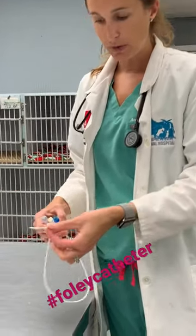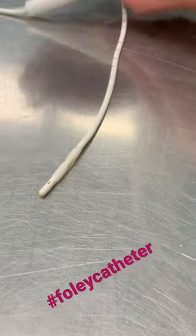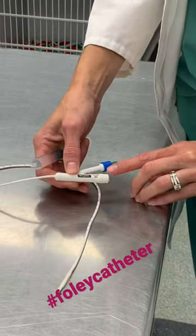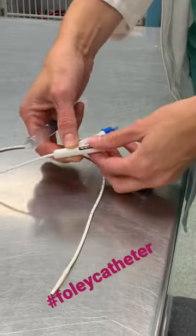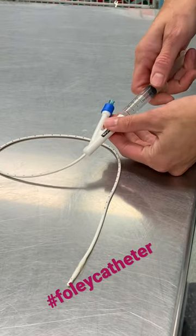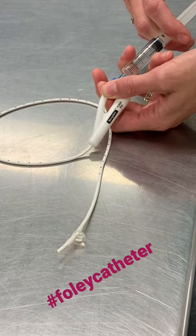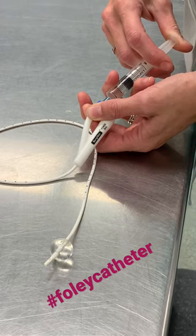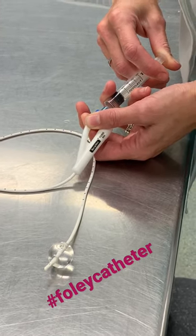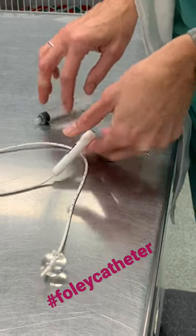This is a Foley catheter — it has a little balloon on the end. Once we place it into the animal's urethra, in this case through his penis, we use a syringe to inflate it. All Foley catheters tell you how much liquid needs to go in. When it's in a patient, we use sterile saline, connected here. As you can see, inflating this balloon is what actually keeps the catheter in place inside the patient. This is a 5ml one, so there's 5ml in here.